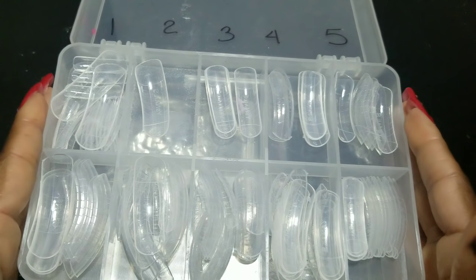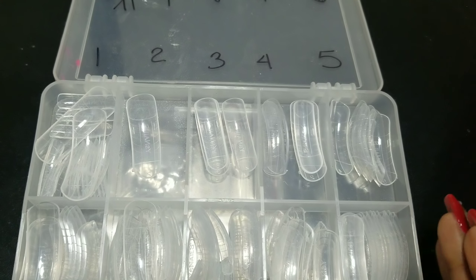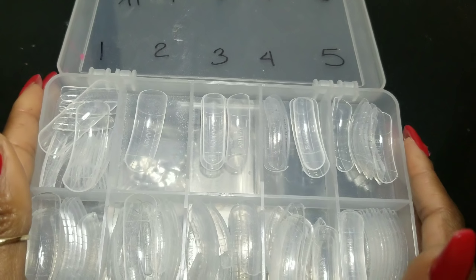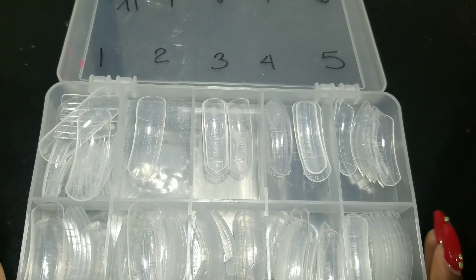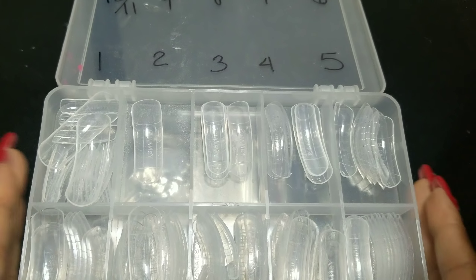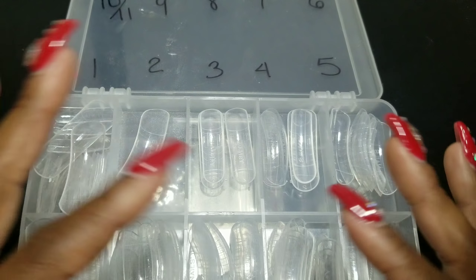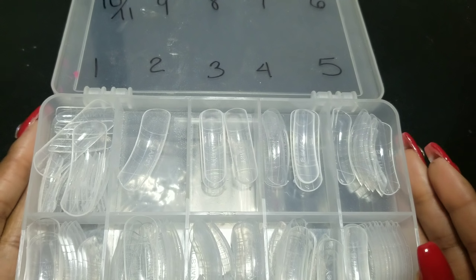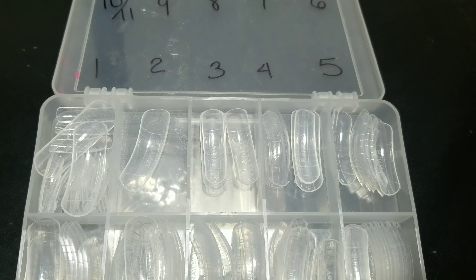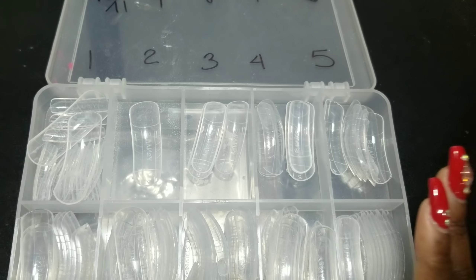They came in 11 sizes. The downside to ordering these YS Nail dual forms is that they do not come in a case. I'm using a very old nail case I had from when I was doing acrylics — I just decided to put my dual forms in there. The only downside is you don't get a nice cute little case; each size comes in a very small ziploc bag.